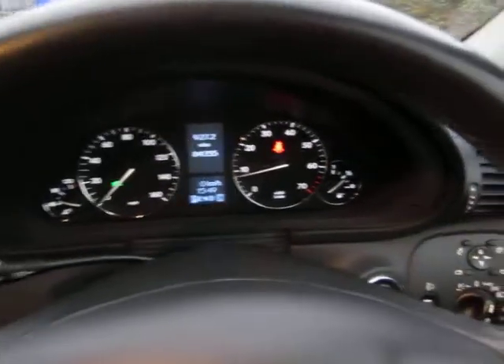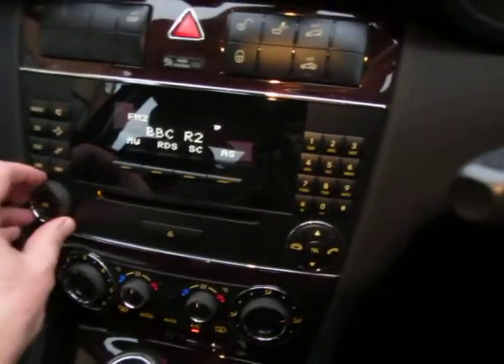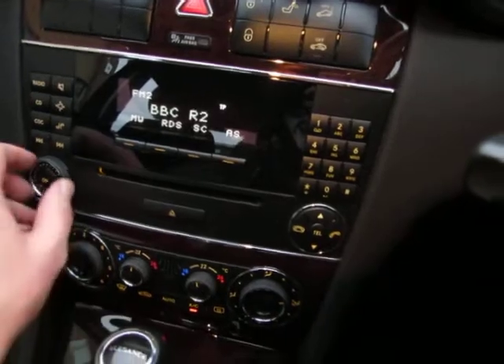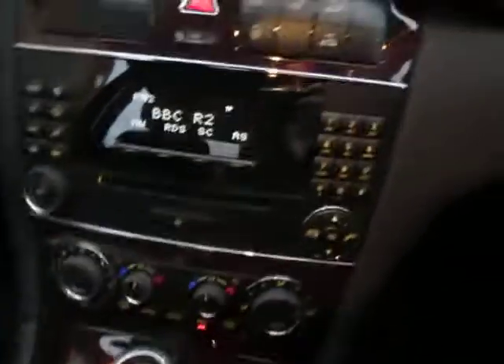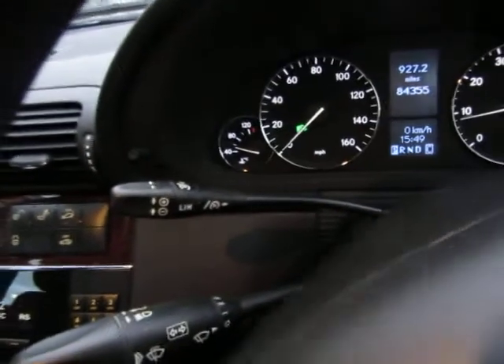Let's have a look at the equipment level. Working nicely — there's your equipment level. Steering wheel functions, automatic lights, electric mirrors and electric windows as you would expect, and cruise control as well. Looking in the back — the upholstery is in fantastic condition without doubt.